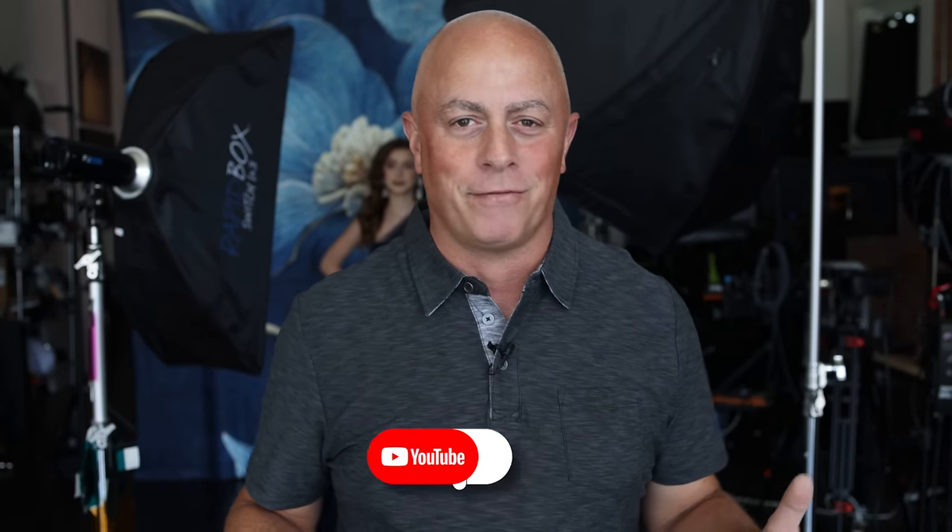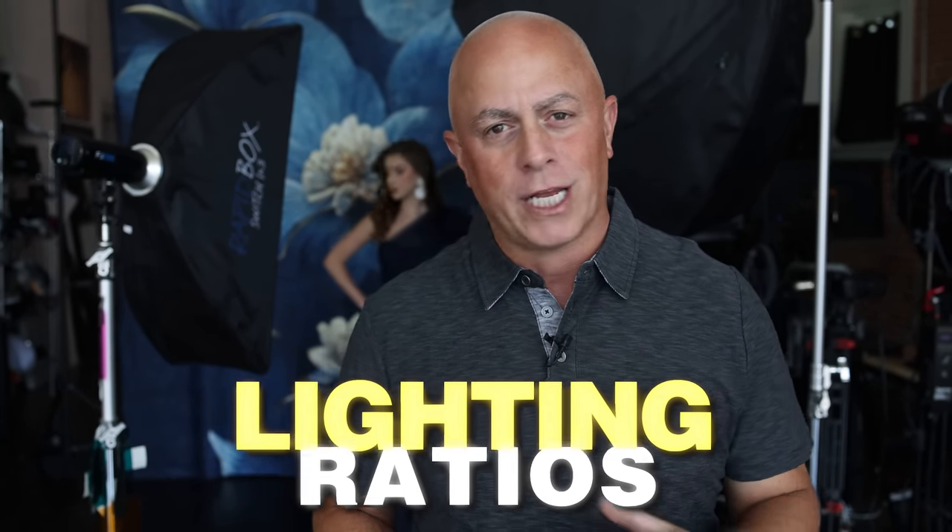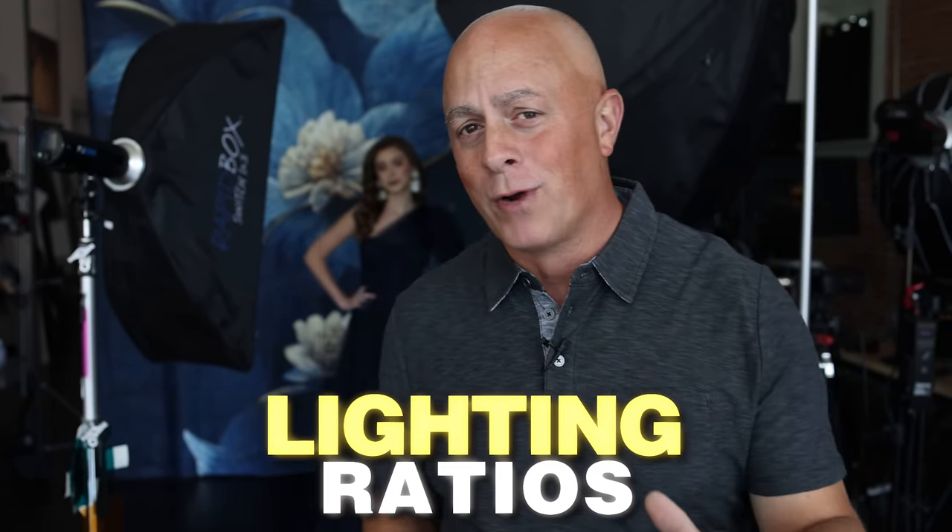Now, don't hang on that term 'professionals' too harshly. We want to talk about lighting ratios — that's really what it comes down to. And don't zone out if you're a natural light photographer who doesn't understand this stuff. I promise you it is not complicated. In fact, it's quite simple.